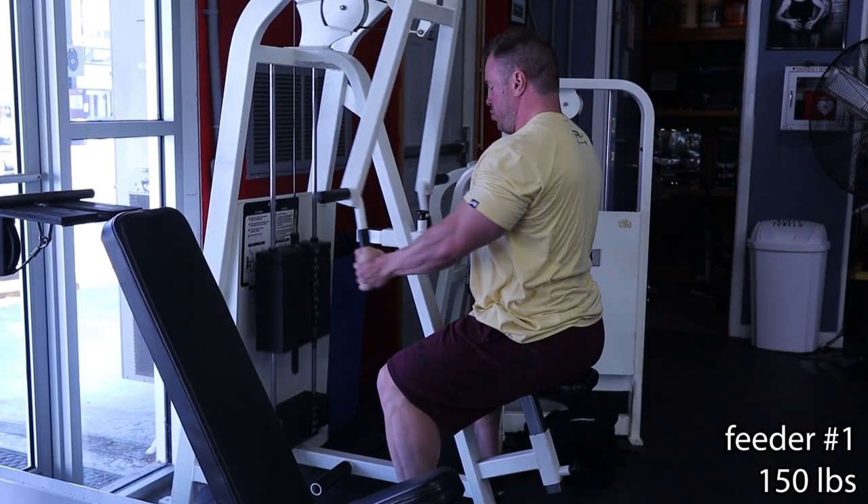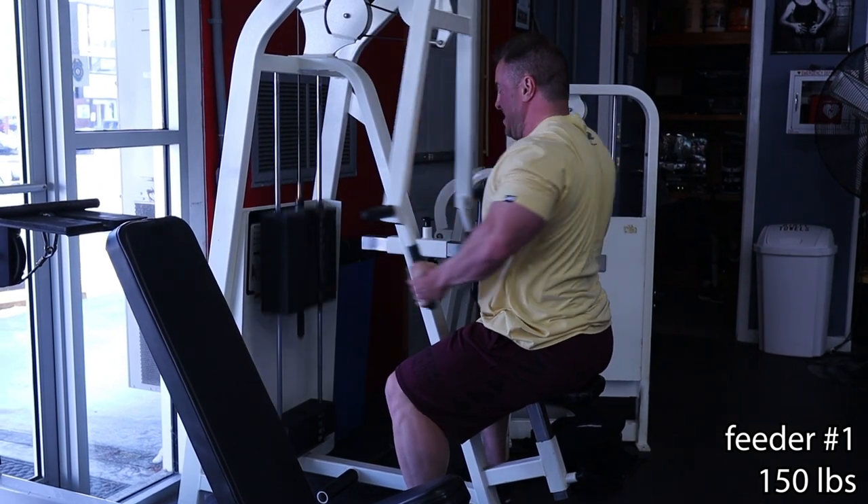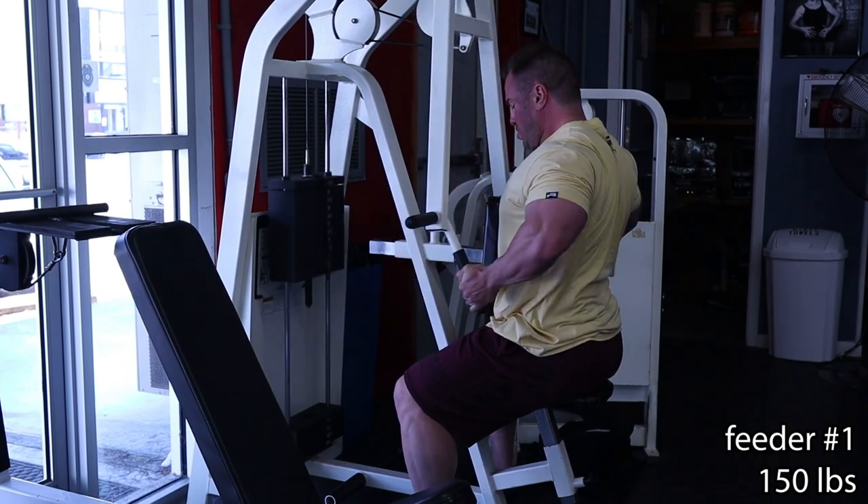Feeder set number one. If you notice, the reps drop drastically — from 10 to 6 — and these are all supposed to be non-fatiguing. I just want to feel the load with each mini set for the feeder. The reps on feeder sets, in my mind, are anywhere between three and six — you can even take it as low as two or one. The goal is just trying to go down the stack, get warm, but not exhaust my muscles so that I go into fatigue, because I want to be able to lift the maximum amount of load I can for my actual work set.